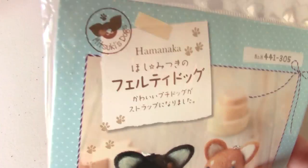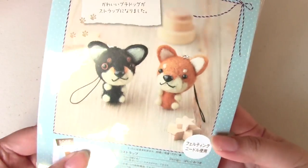Ta-da! So I have a shopping haul and it is a little bit bigger than usual. My hauls are pretty small though. Anyways, I'm going to start off with the craft stuff. And this is the first thing I got — it is a Shiba Inu needle felting kit.